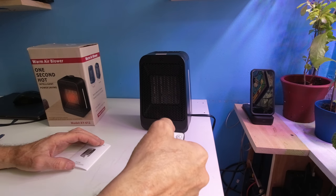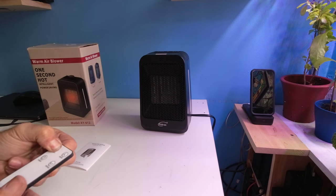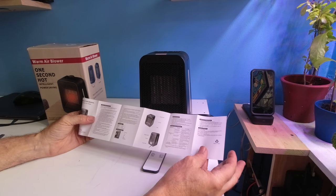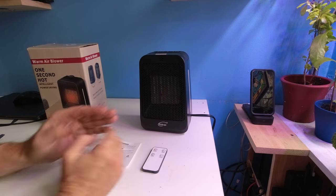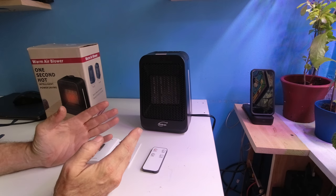We'll shut the unit off by remote control and we are off. Review the instructions online as well as the manual for further details. This is a 1500-watt heater — it will do a nice job if you're looking to heat up a small room or a kids' room.